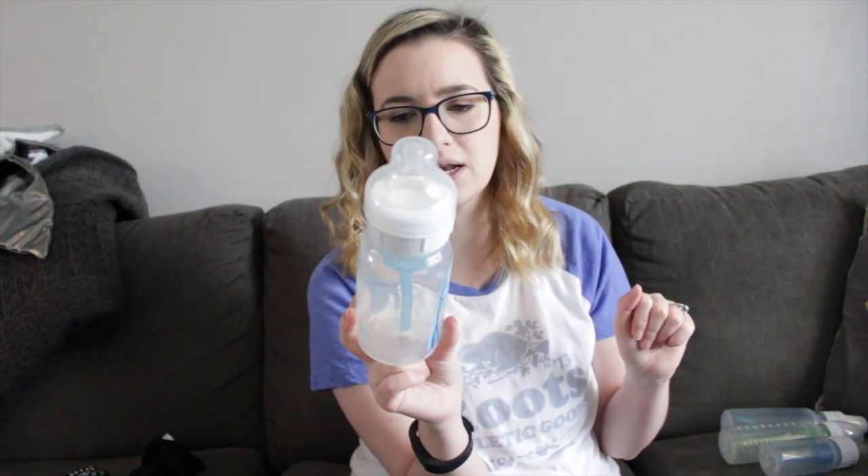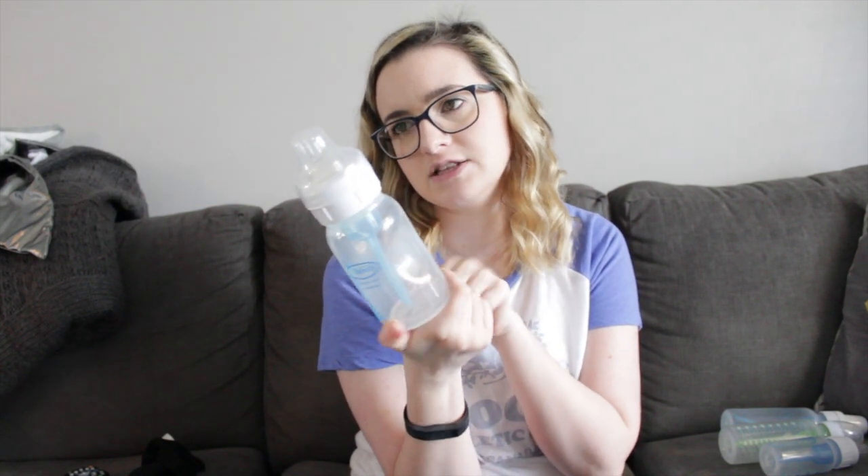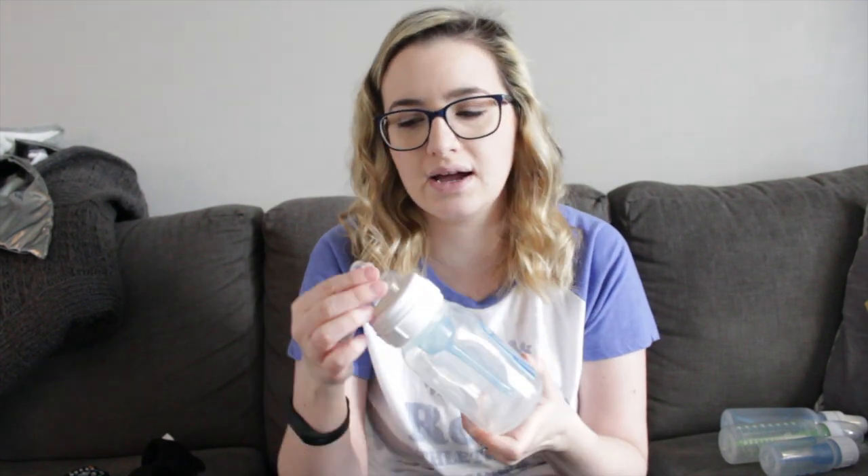One bottle we didn't use - I think I got it at Marshall's for super cheap - is the eight ounce wide neck bottle. We just never used it because it didn't really fit in my diaper bag, and the nipple that came with it is a size one, which he outgrew, and I didn't want to buy one nipple for one bottle. There's nothing wrong with it - it does have the blue vent system - so it's a great option if your kids like the thicker bottles.